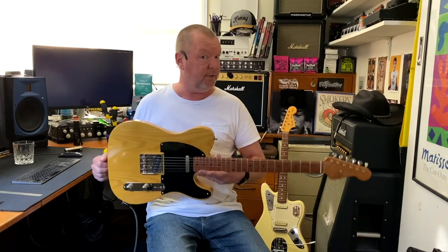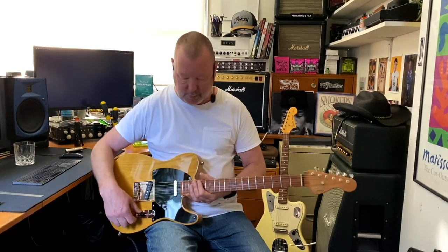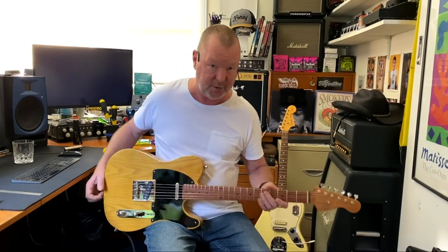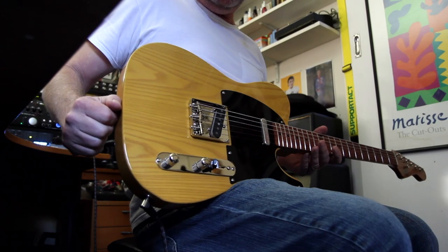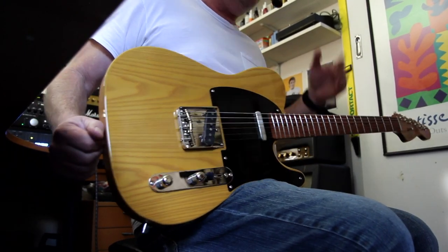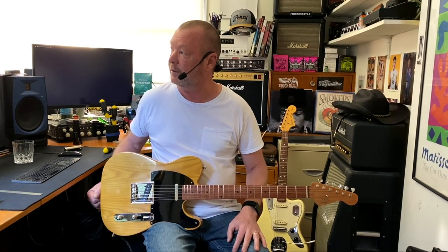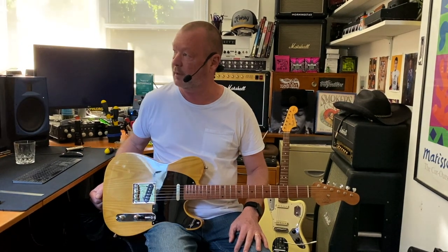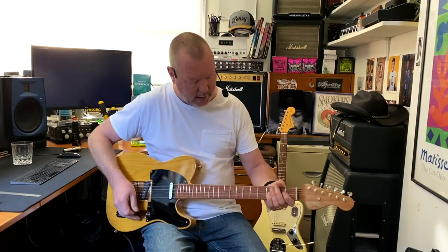This guitar, if you frequent my channel, probably reminds you of something you might have seen before — which is my version of this guitar that Jason kindly built for me. Since we did that project, you've had a few orders for these, haven't you? A couple, yeah, they're coming in.